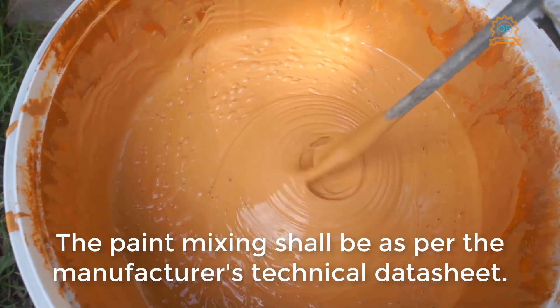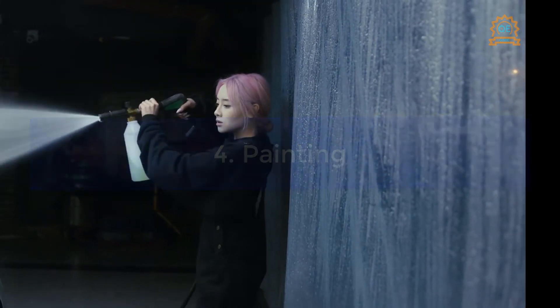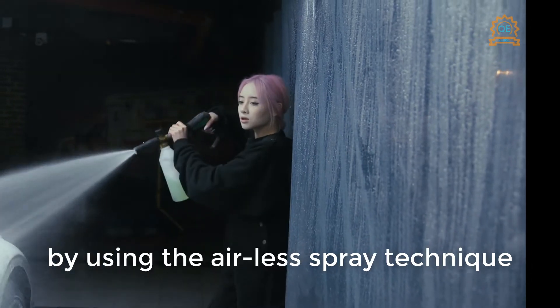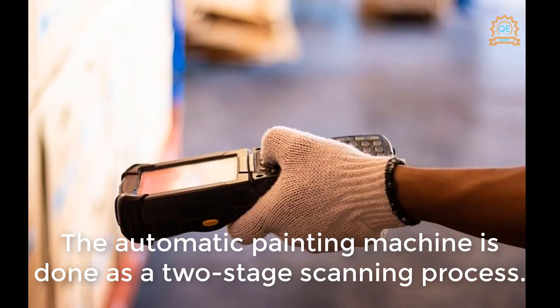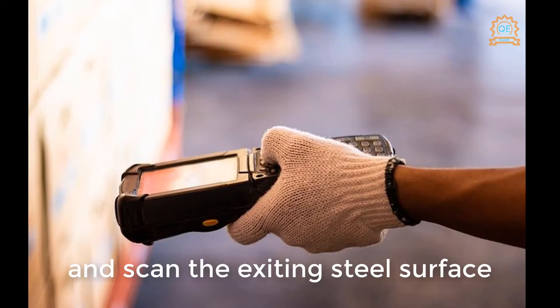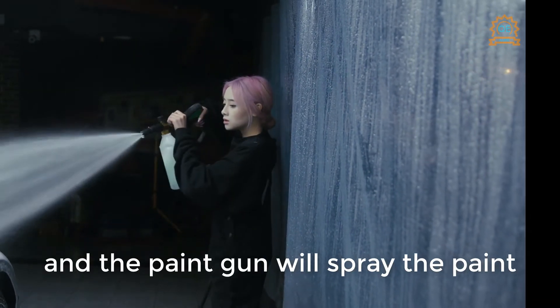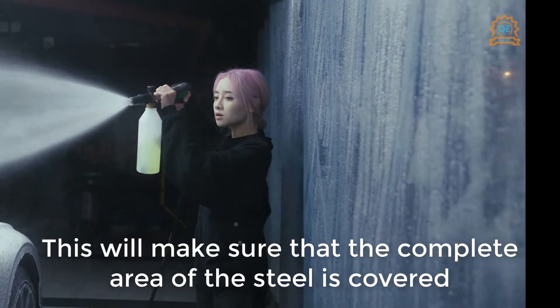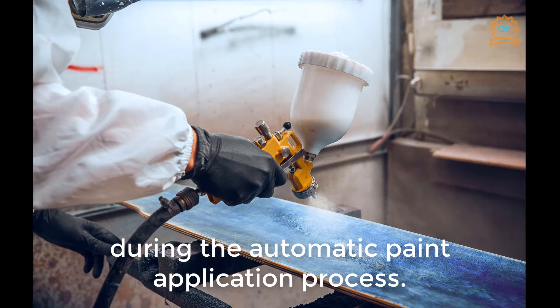Paint mixing shall be as per the manufacturer's technical data sheet. The shop floor painting shall be done using the airless spray technique by automatic machine to the applicable wet film thickness (WFT) in microns. The automatic painting machine operates as a two-stage scanning process: when the material enters the scan booth, the scanner identifies and scans the existing steel surface and passes the command to the paint gun, which sprays paint exactly where the steel surface exists, ensuring the complete profile of the steel is covered during the automatic paint application process.